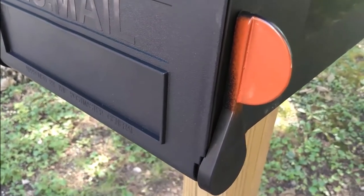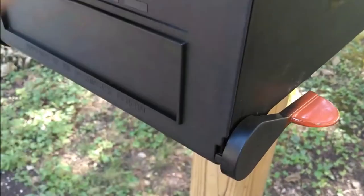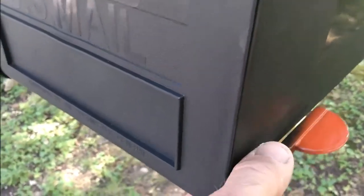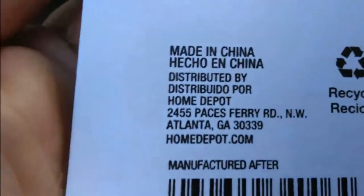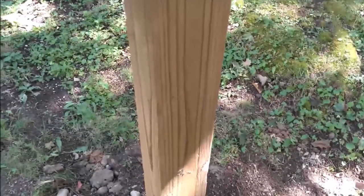If the flag is up, the carrier has delivered mail that day. If I put it down after I take the mail out, it won't come back up again until the next time the mail carrier drops off some mail. I used orange spray paint for it. Next we'll be attaching the 3-inch reflective numbers for our address — unfortunately these are made in China, but they were right there at the point of sale and we needed new ones. They'll go right along here, and there you have it — our new mailbox on our new post. Thanks for watching.